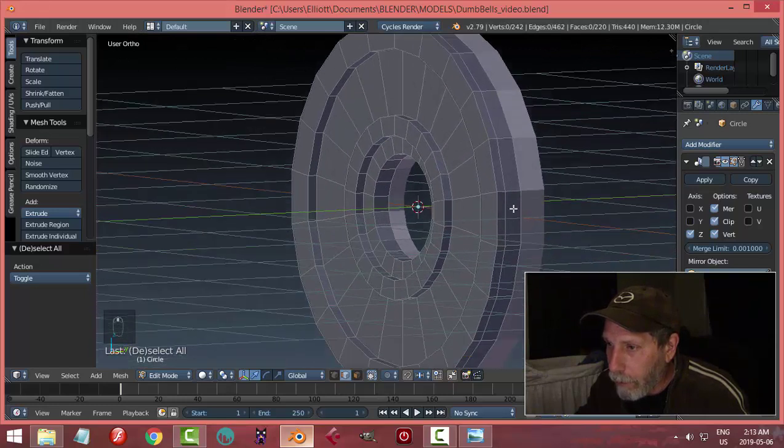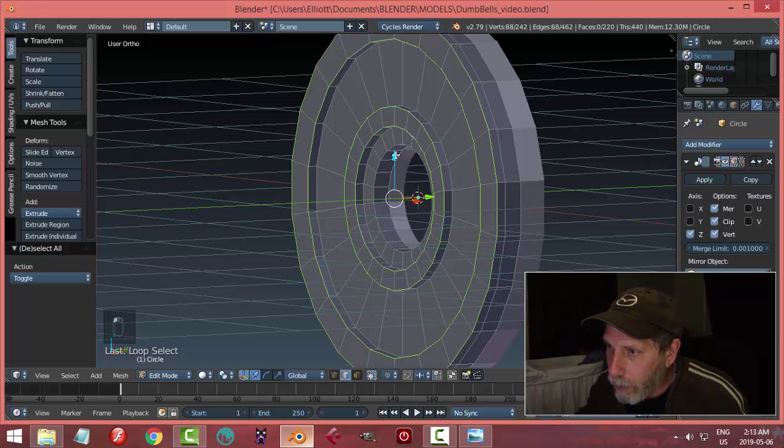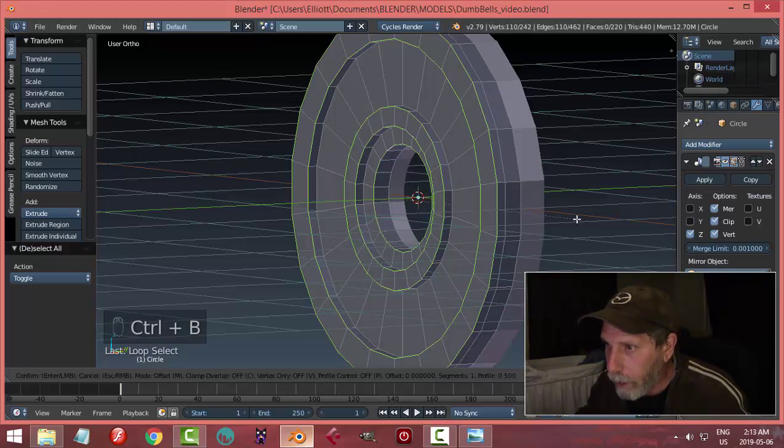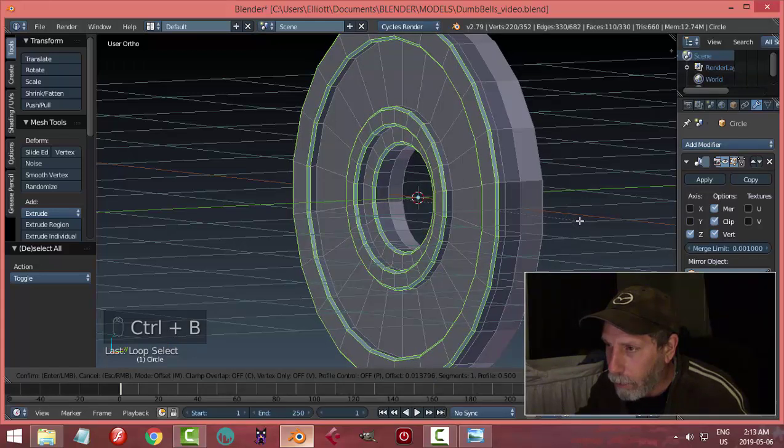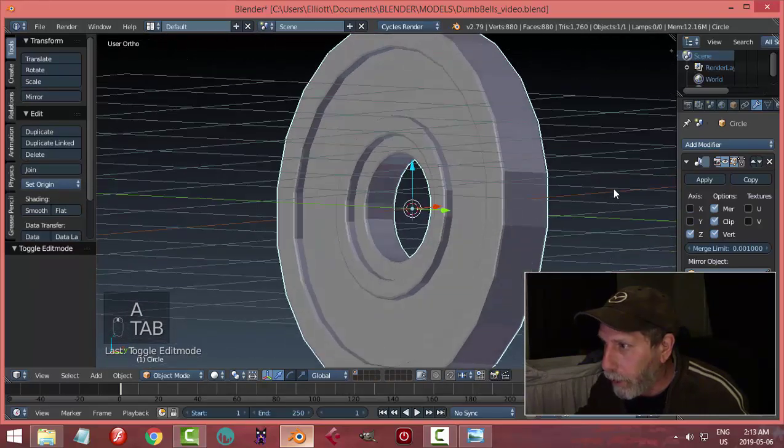Now we're going to bevel some of these sharp edges, so I'm going to Shift-Alt-and-click that edge, and this one — all the 90 degree ones, this one, and this one, and this one. I'm going to go Ctrl-B, and pull away just a little bit, and I'm going to roll my mouse wheel up one segment — and that's probably going to be good enough.